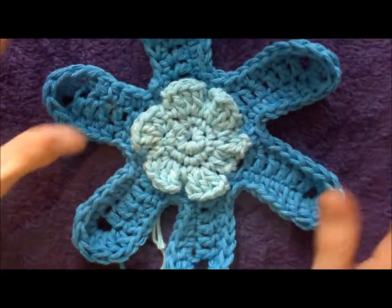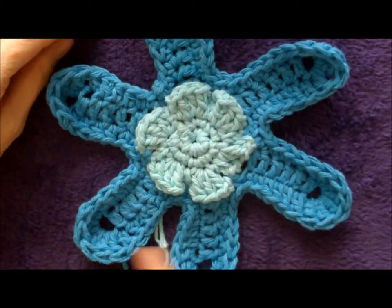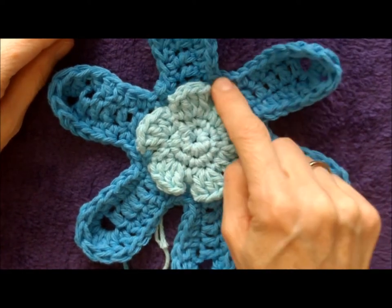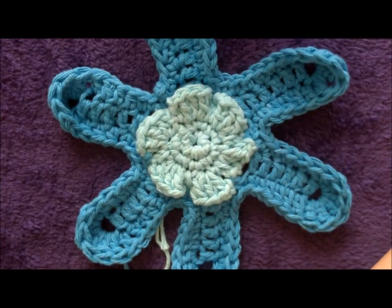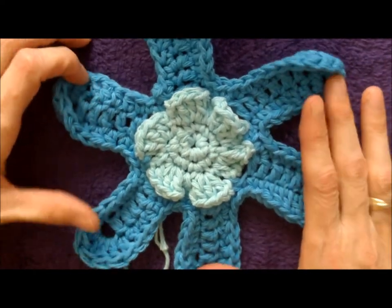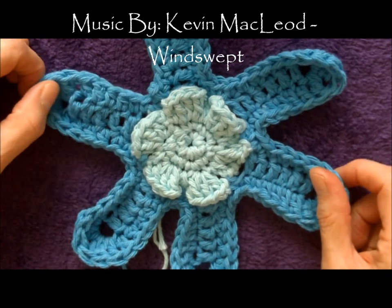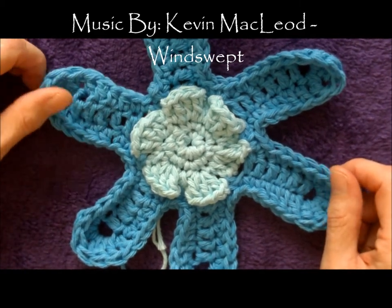And there you have your flower! You should have gone all the way up and down six petals and just gone into your single crochet to finish it off. They're very versatile — you can use them for anything. I've used mine for my hat pattern and I'm glad that you joined me in this video. I hope to see you in my next one. Thanks, bye bye!